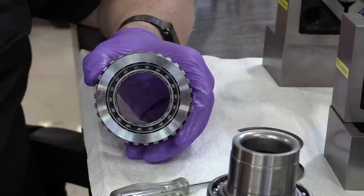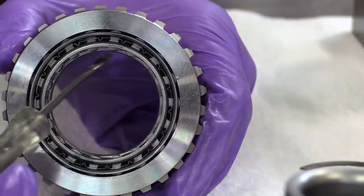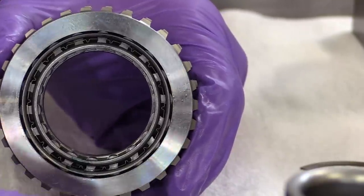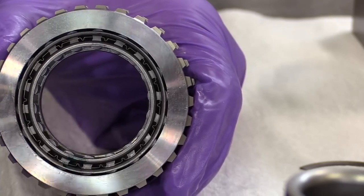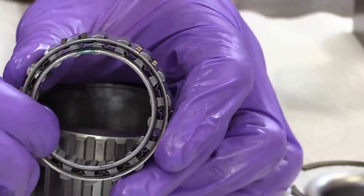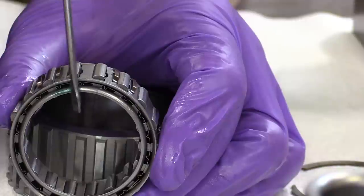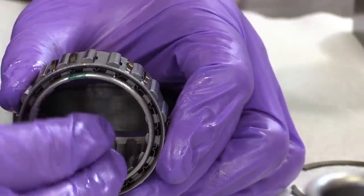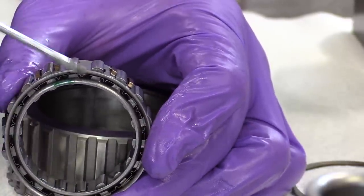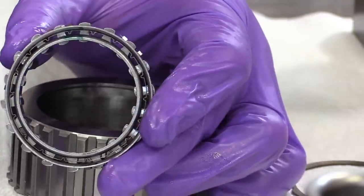Now you can see down inside of the sprag assembly itself — you can see the little individual sprag keys. There are two cages: an inner cage and an outer cage. I've removed the sprag cages and the sprag keys. As I rotate these cages in opposite directions, the sprag keys will lean sideways and tip, and the inside diameter of the sprag will get larger. If I rotate the cages the other direction, the keys tilt more vertical — they stand up and get taller — which makes the inside diameter smaller, and that's when it locks up and prevents rotation in the wrong direction.